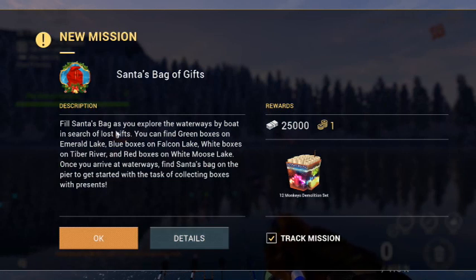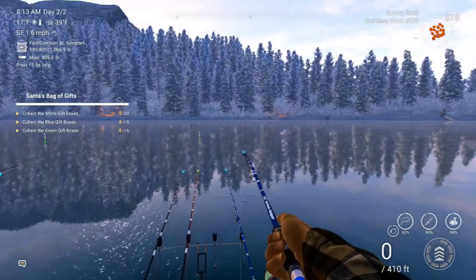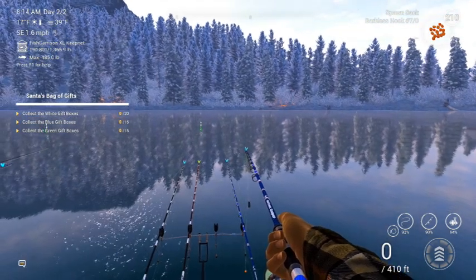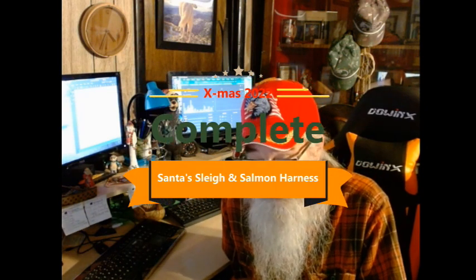Okay, Santa's bag of gifts - new mission. First, Santa's bag is used for the waters by boat in search of lost gifts. Find green boxes on Emerald Lake, blue boxes on Falcon, white on the Tiber, red boxes on White Moose. I already got all the red boxes. Once you arrive at the waterways, find Santa's bag on the pier to start collecting boxes with presents. We're tracking this mission. Santa's bag of gifts - we got to get to all these waterways and collect the stuff. That does it for the Santa's sleigh and the salmon harness. This one took a while - took me two days, 8:15 a.m. on the second morning. Had to throw up some fireworks to bring him in. We're going to head back now, get the white gift boxes, then the blue, then the green. Thanks for watching, we'll see you later.